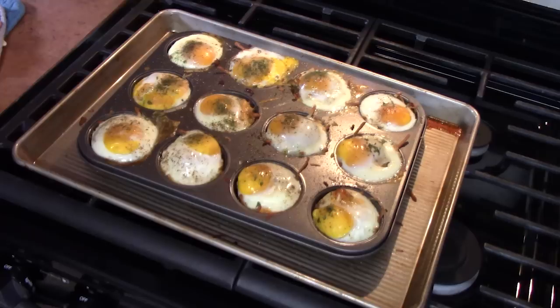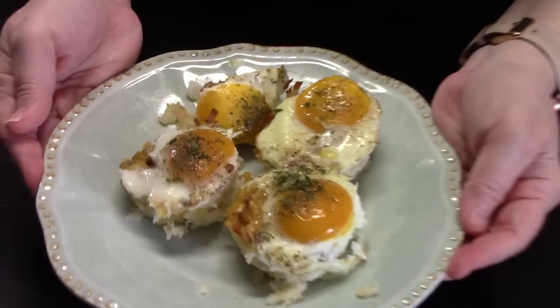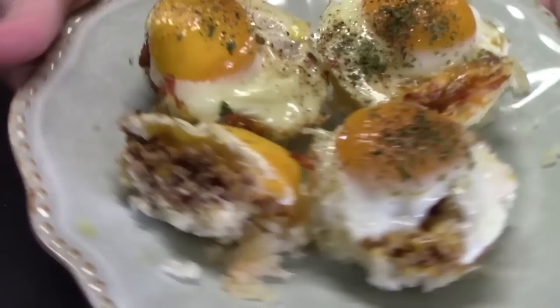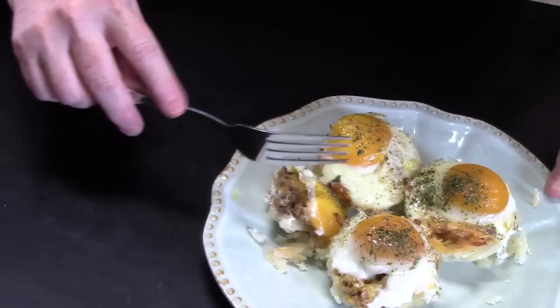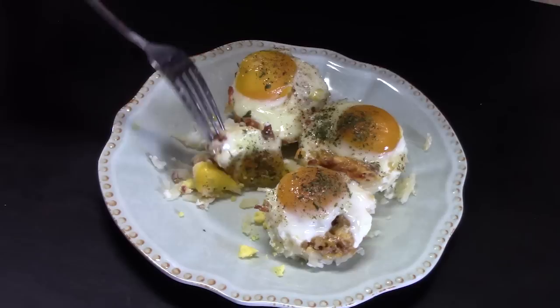I've just pulled these out of the oven. I had to give them another five minutes because I like the whites to be really nice and set. We're going to let these rest in the pan for five minutes and then start pulling them out. Let's cut one in half so that you can see the inside — you can see the hash brown right there. Let's take a bite.